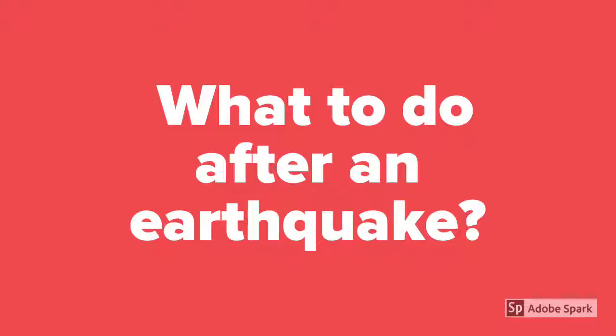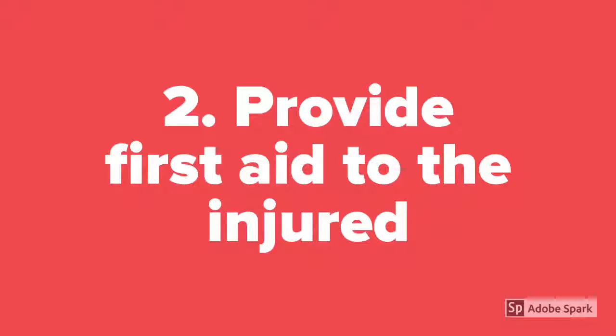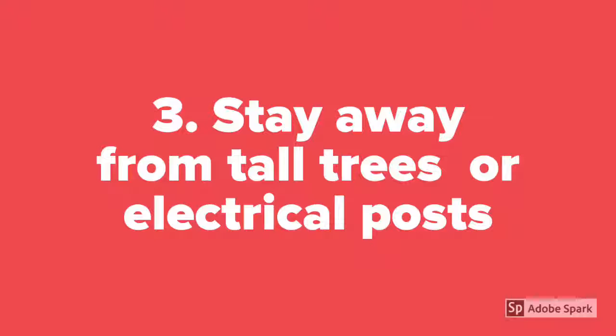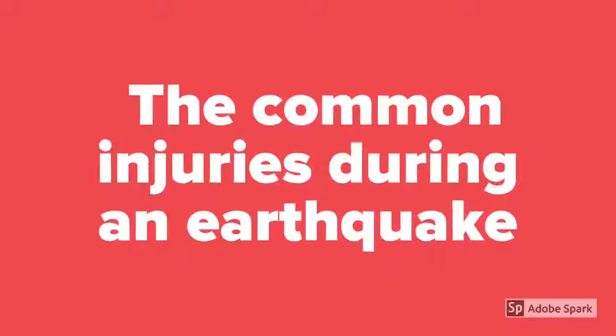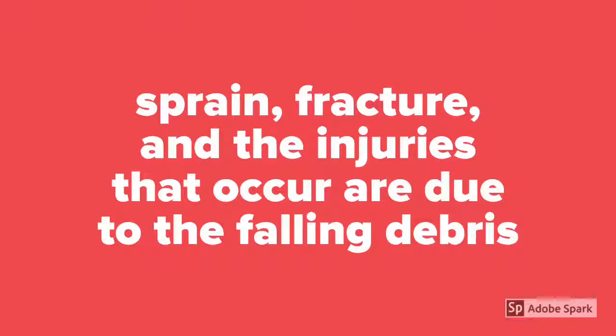What to do after an earthquake? First, evacuate as fast as you can but do not run. Second, provide first aid to the injured. Third, stay away from tall trees or electrical posts in case of earthquake aftershocks. Common injuries during an earthquake are sprains, fractures, and injuries due to falling debris that may hit your head or your leg.